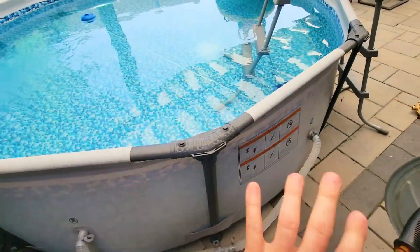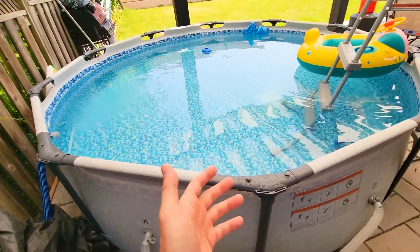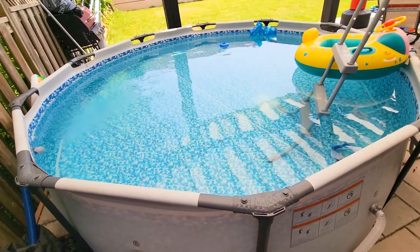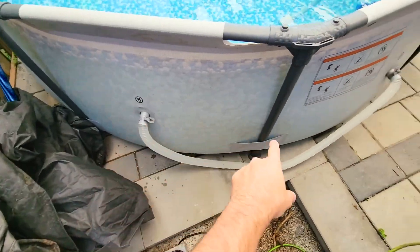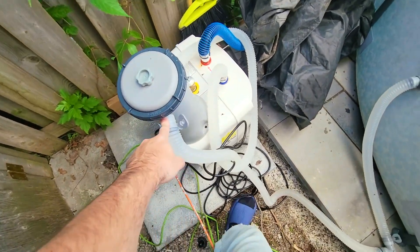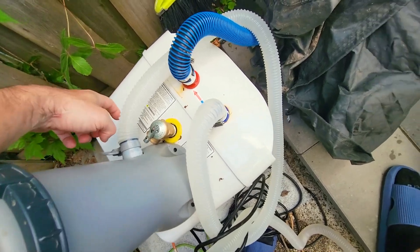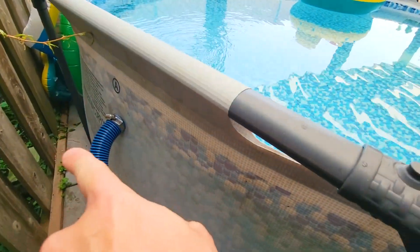I'm thinking it's going to cost maybe $30 per month to run this — it's constantly going along with this pump. This is the original pump from this Bestway pool; I'll leave a link in the description. I picked up the pool on Facebook — it was really cheap — but you can pick them up on Amazon for maybe double the price. The pool has two ports: this is where water is sucked in to the pump, and this is the pump.